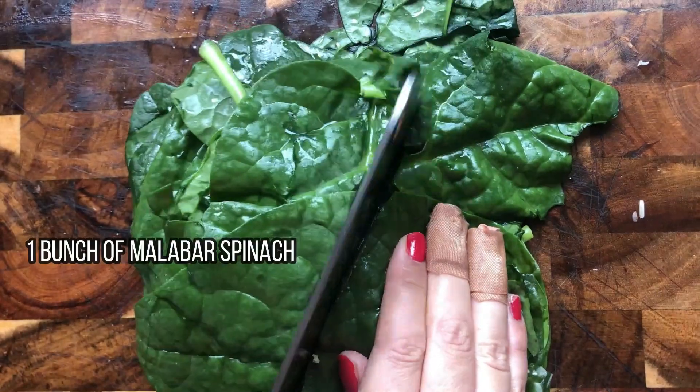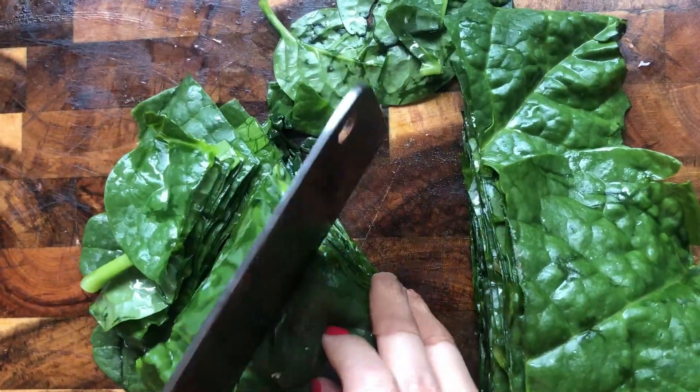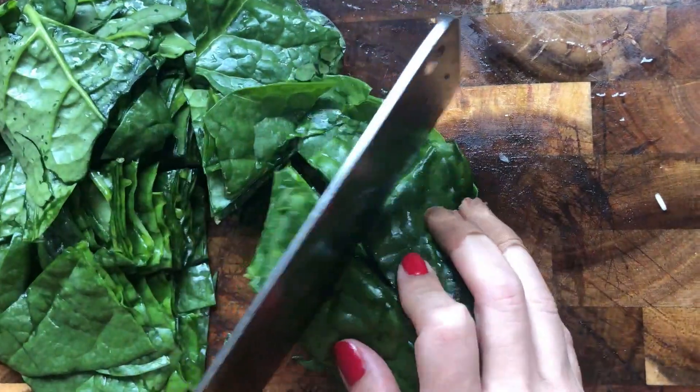Once the pan is ready, I will cook in the pan.